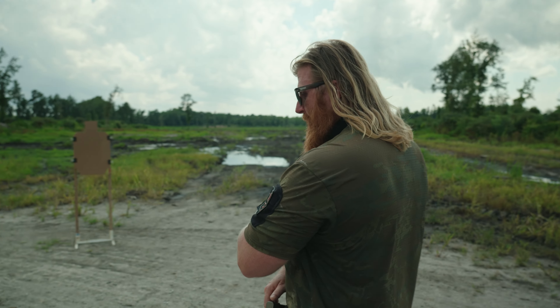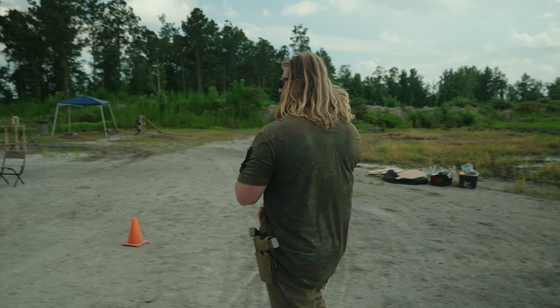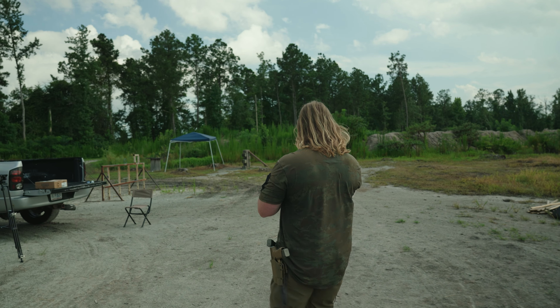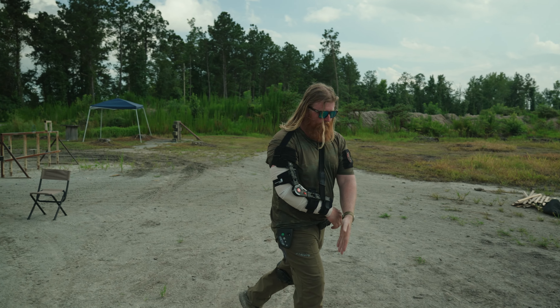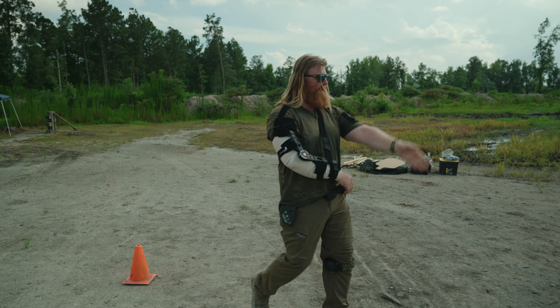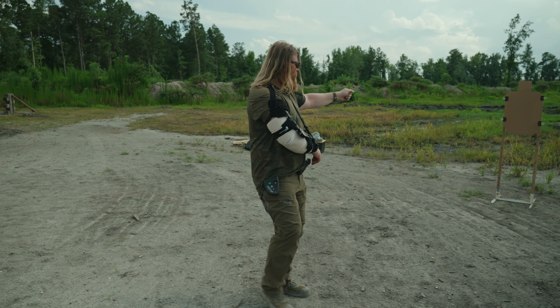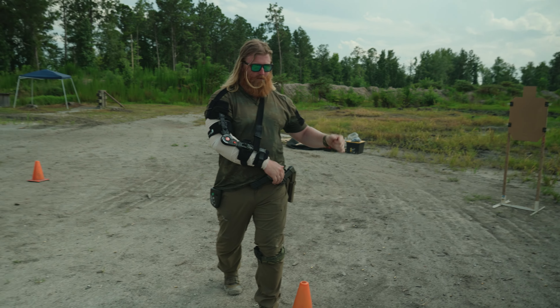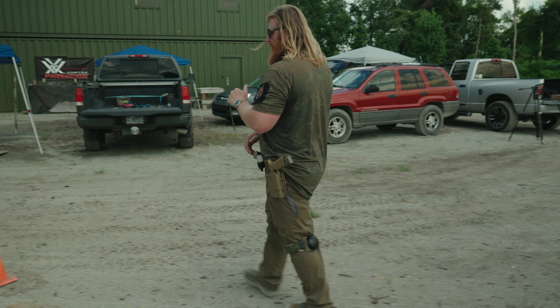I'm going to reach this apex cone, turn, move back up range to the other side of the drill, turn around the corner, and once again moving cone to cone, engaging the target that is in line with my movement, transitioning over and engaging the target that is offline from my movement. Reach this apex, then haul ass back to where I started the drill.